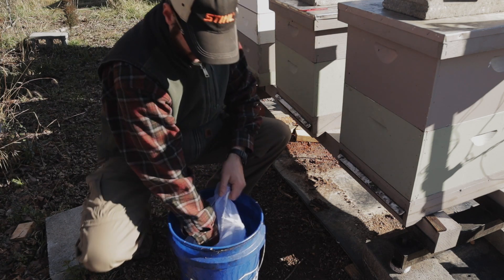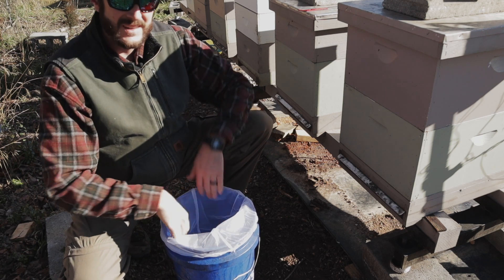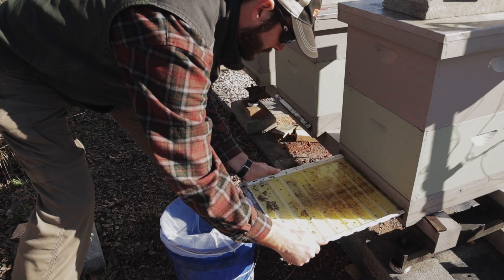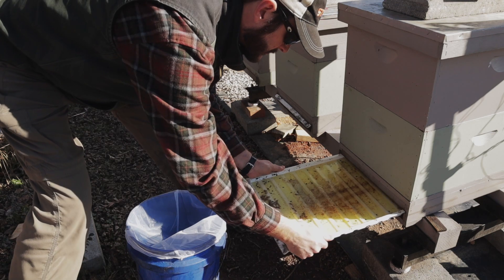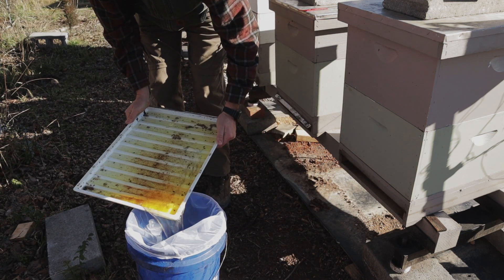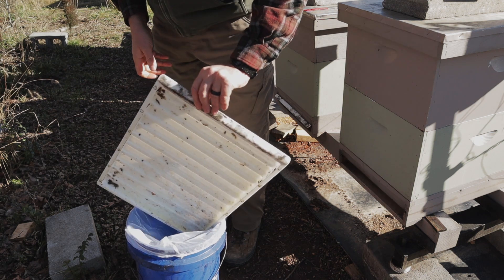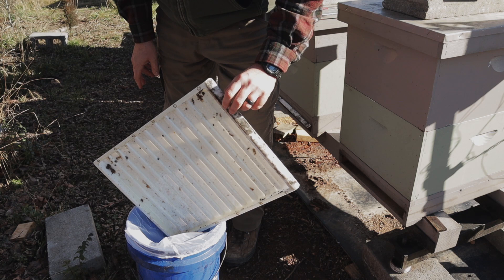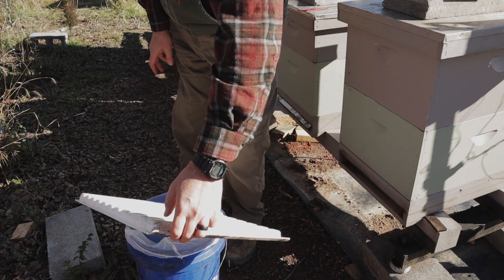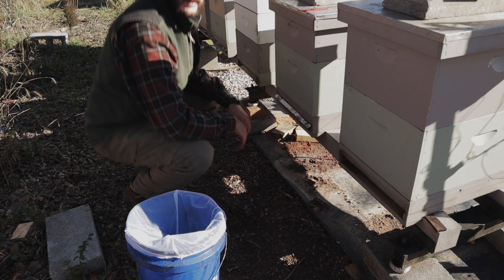I use a five-gallon paint strainer bag to filter this oil. Cuts down on my oil costs a bit, and honestly just makes things really easy. A lot of hive beetles in here. I'm surprised there's that many this time of year.